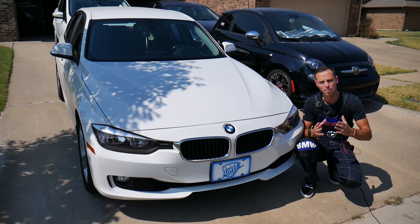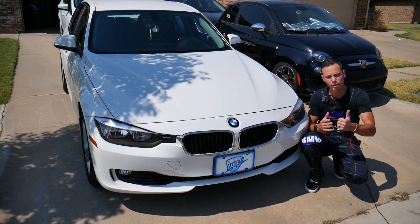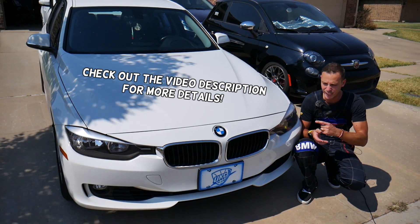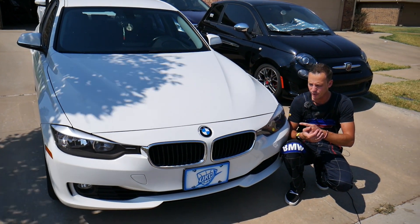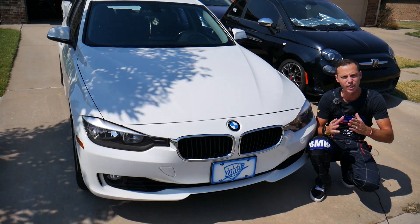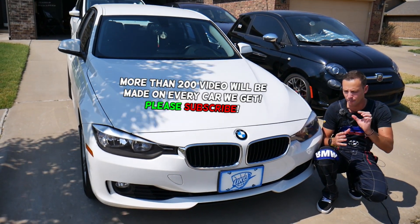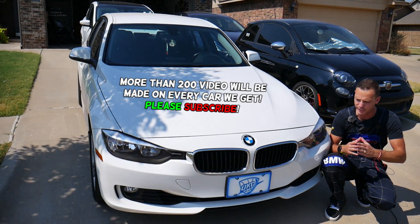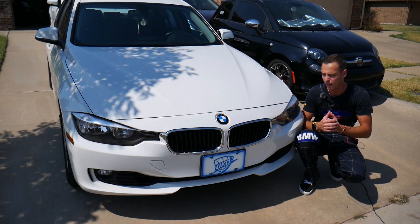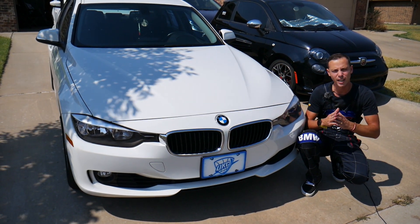Hey guys, welcome back to Auto Repair Guys. Thank you for watching and subscribing to the channel. Today will be a super helpful video for any of you with a BMW 3 Series. If you need to reset the service light or a vehicle check warning message, stay with us — we'll explain how to do that step by step. One simple mistake and it's not going to work out.